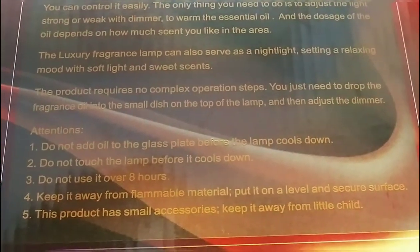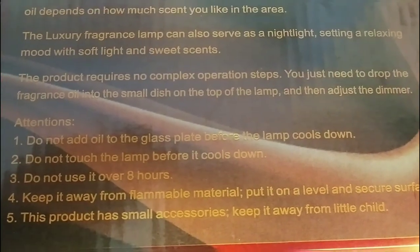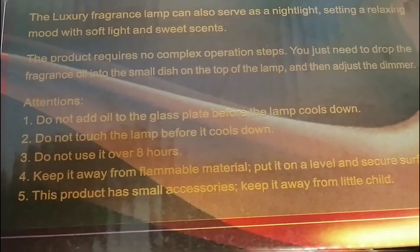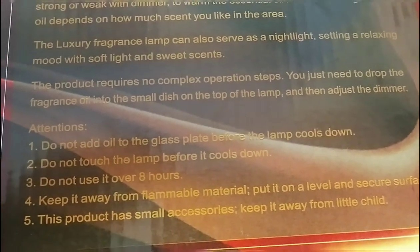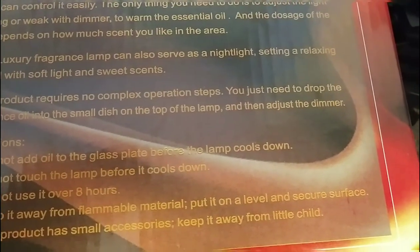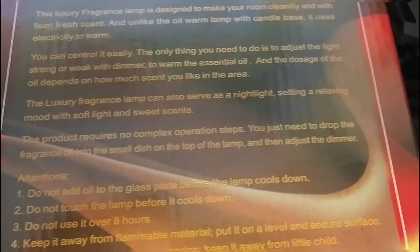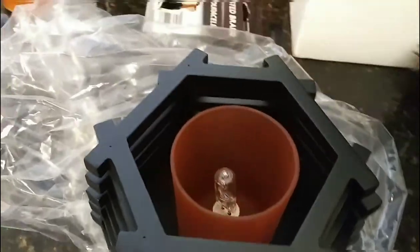The first instruction says: do not add oil to the glass plate before the lamp cools down. Do not touch the lamp before it cools down — so it gets really hot. Do not use it over eight hours, which is good to know. Keep it away from any flammable material. Put it on a level and secure surface. And the fifth one says: this product has small accessories, so keep it away from children.